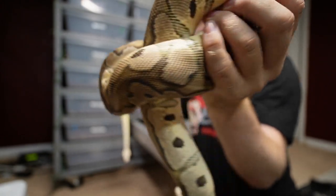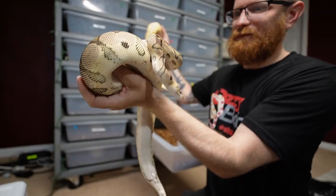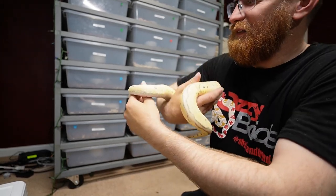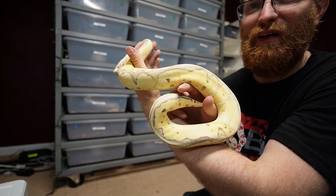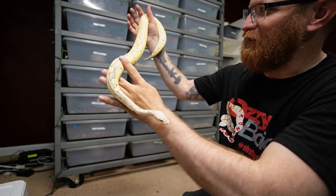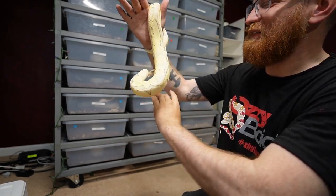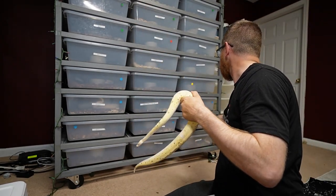The regular pastel female is not ugly by any means — she still looks really really nice — but there's really no color on her anymore. She was super bright as a baby like normal. There's a big difference between a pastel clown and adding two copies of pastel with fire. With the fire it's just a totally different look, and this girl is super bright and she's just going to get brighter and even better as an adult. Probably my favorite snake just from the colors and patterns.